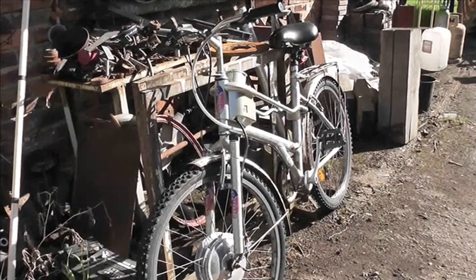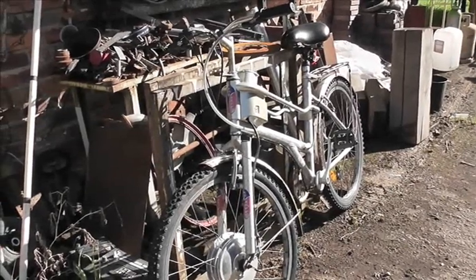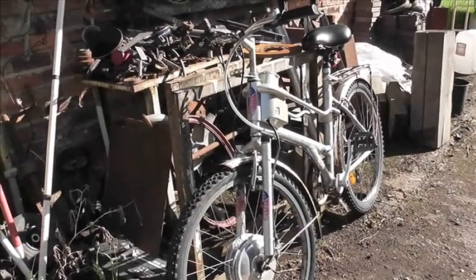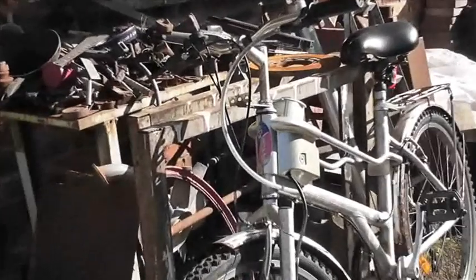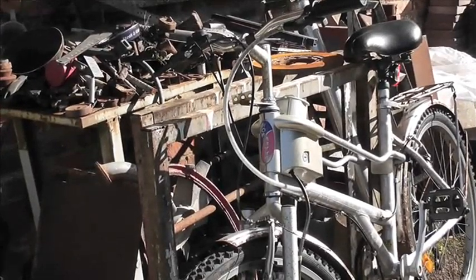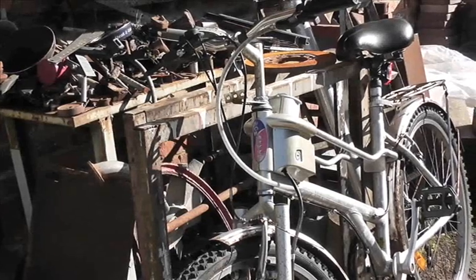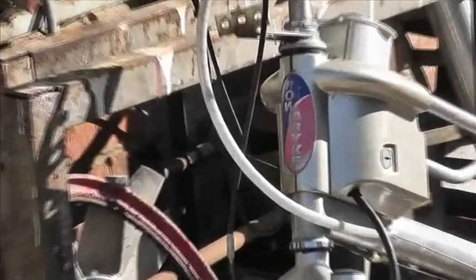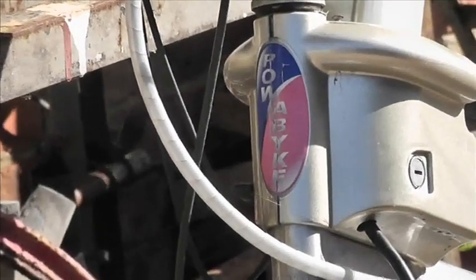It's a beautiful morning and this is a really brief video, just to remind myself more than anything else, but when you're investigating stuff it's useful to pass the information on. This is a power bike and it's obviously been abused quite a lot, otherwise I wouldn't have got it.